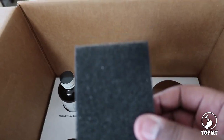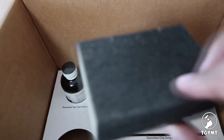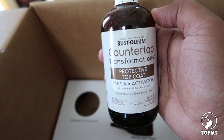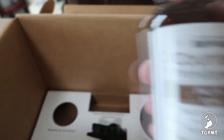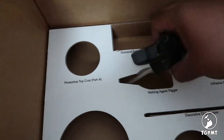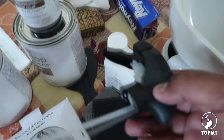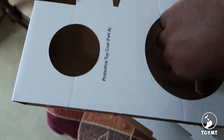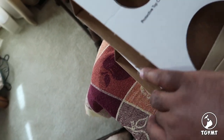And then a regular sanding block. Part A of the top coat — so definitely epoxy, which I'm so happy to see. The wetting agent is actually a spray bottle, so this is the sprayer for that. And there are the stir sticks.